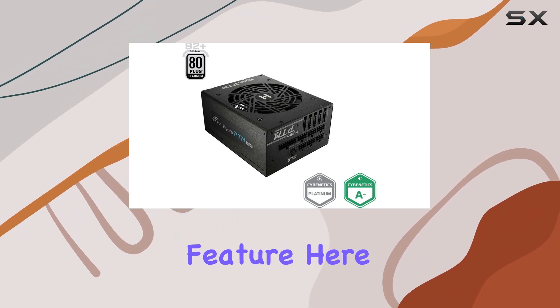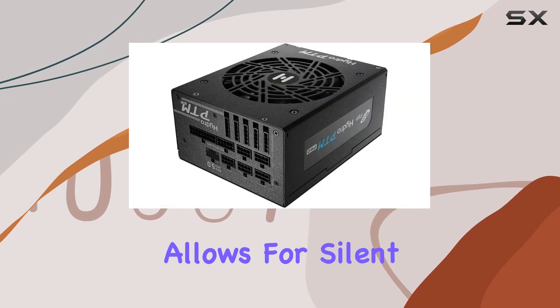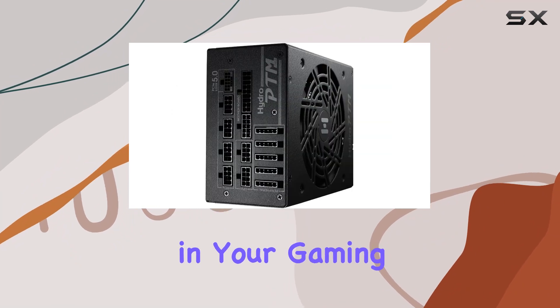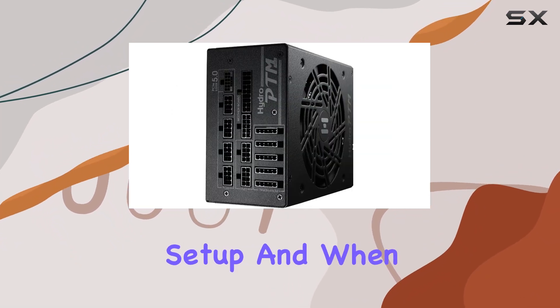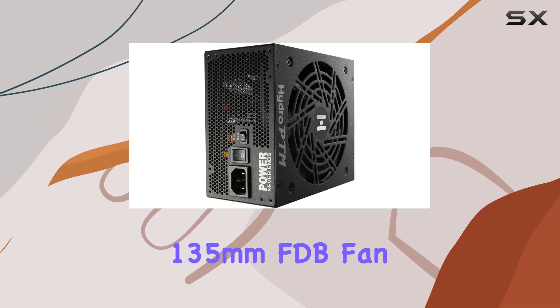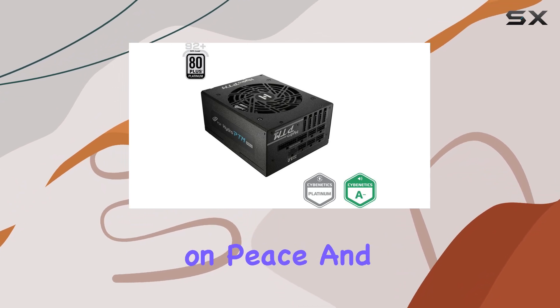One standout feature here is the Eco Semi-Fanless Fan Control Switch. This nifty addition allows for silent operation during low to moderate loads, minimizing noise pollution in your gaming or workstation setup. And when things heat up, the quiet and long-lasting 135mm FDB fan kicks into gear, keeping temperatures in check without sacrificing peace and quiet.